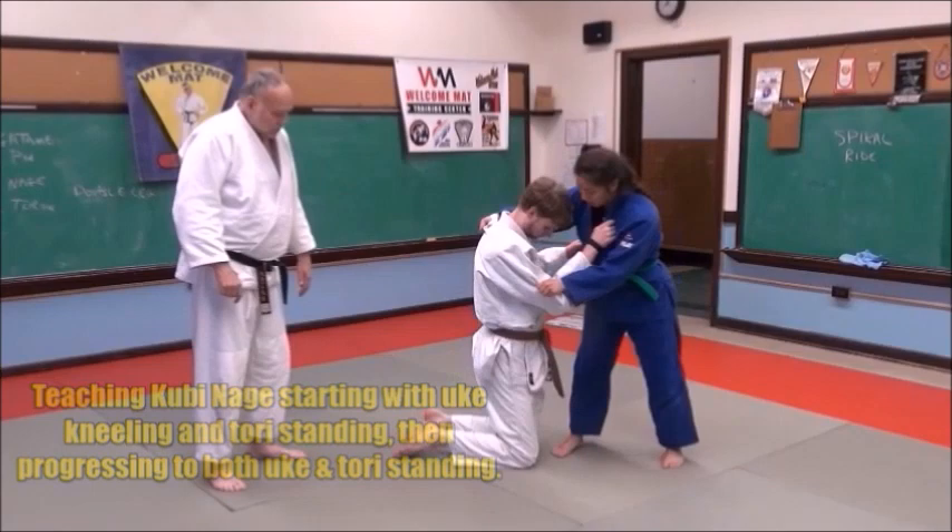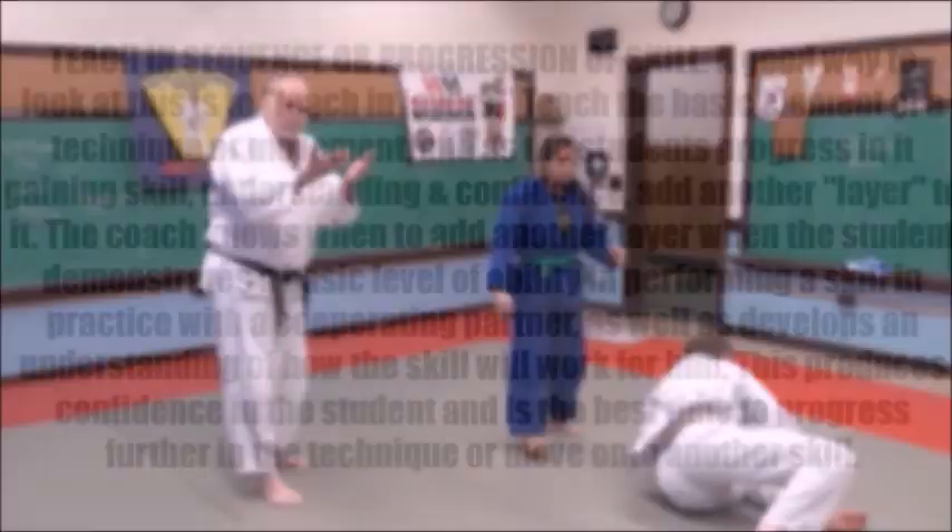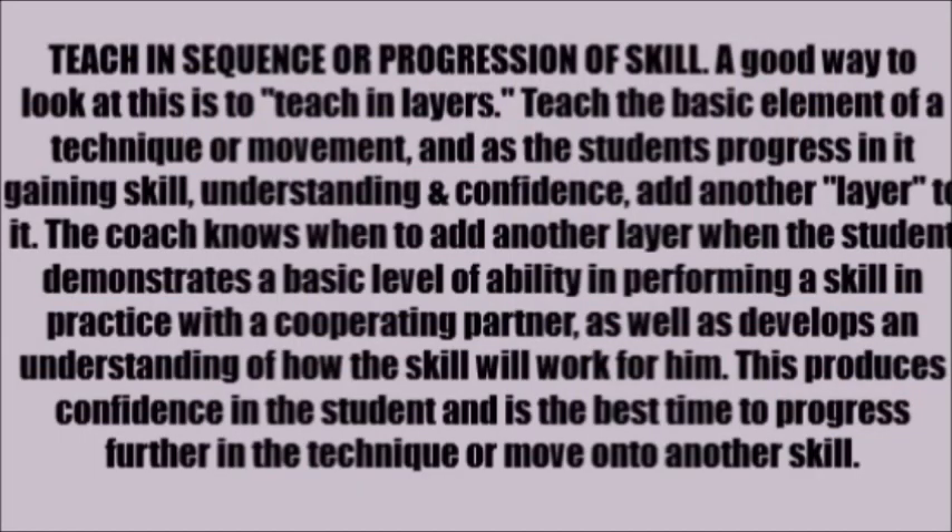She's going to turn around and spin — and that's it. Now we'll take that moving up. Teach in sequence or progression of skill. A good way to look at this is to teach in layers: teach the basic element of a technique or movement, and as the student progresses — gaining skill, understanding, and confidence — add another layer. The coach knows when to add another layer when the student demonstrates basic ability with a cooperating partner and develops confidence. This is the best time to progress further or move on to another skill.